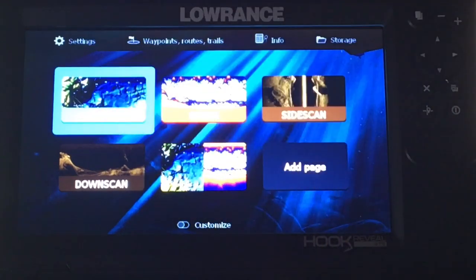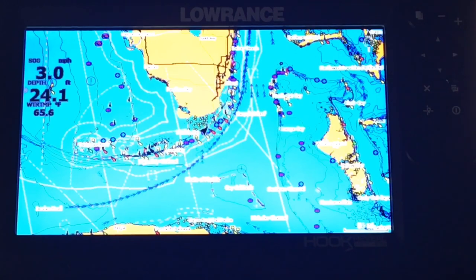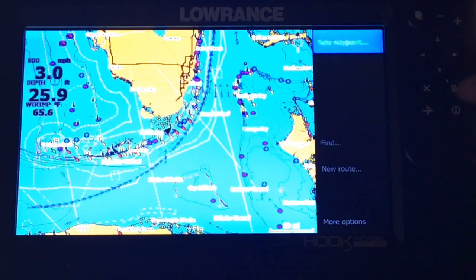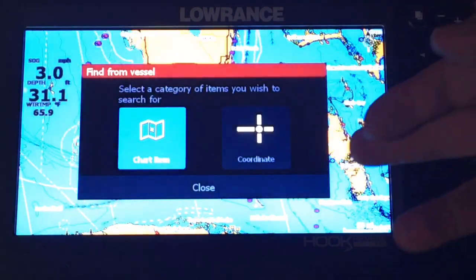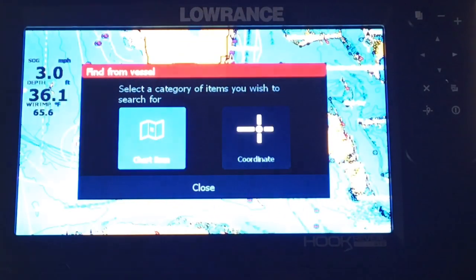Don't forget you can pull up your charts too. Enter on your charts and see what your options are — how to set a new waypoint, and you can go down here and find charted items or coordinates, find by your coordinates or whatever. Let's hit X and back out.